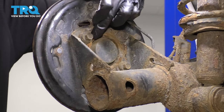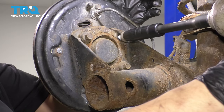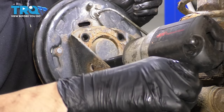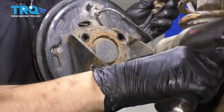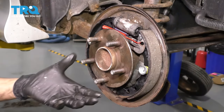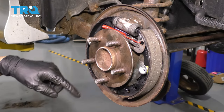From the backside, let's remove the four 12-millimeter bolts that hold this wheel bearing on. Now you can just take a hammer and tap the wheel bearing until it comes out, but of course try to avoid hitting any of your brake components.